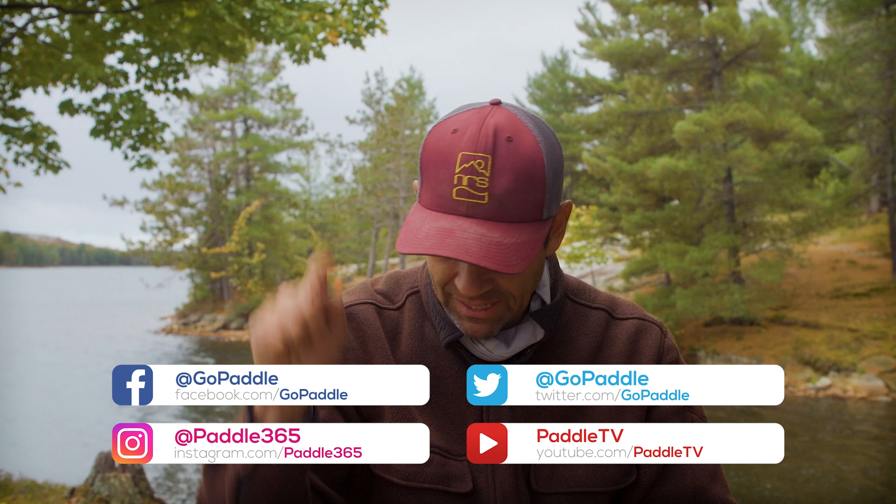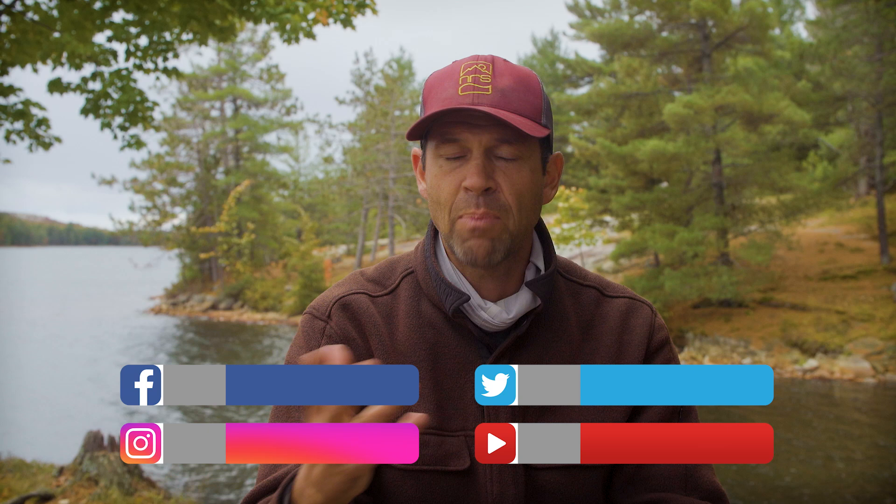Before we get into it, please subscribe to Paddle TV if you haven't already and hit the notification bell so that you get notified when new tips, tricks, paddling guides, or Paddle Tales episodes go live. Paddle Tales is a series that goes to incredible paddling adventures around the world. There's a link in the description box below where you can check some of them out.